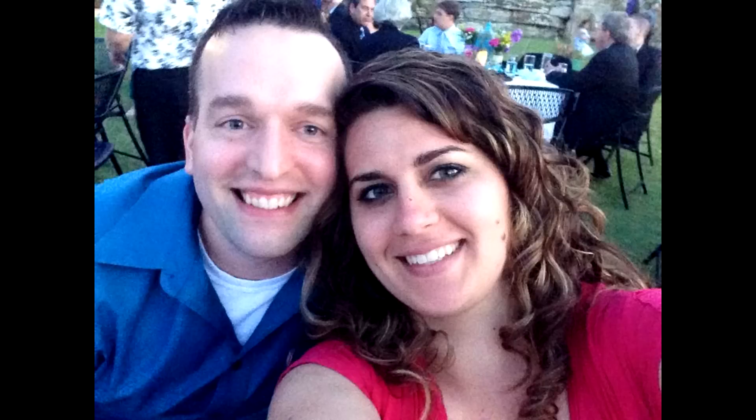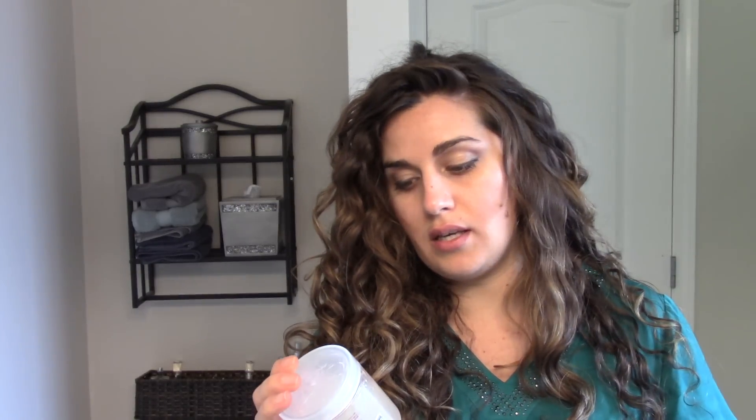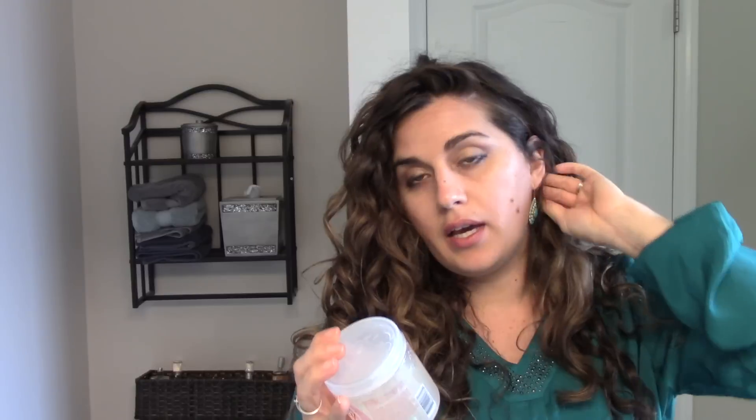The store-bought gel closest to FlaxiGel that I've found is Kinky Curly Curling Custard. A lot of people like this — it clumps your hair well and gives really good ringlets. It has no glycerin, which is why a lot of people like it. Wavies like to do Kinky Curly Custard and then something like LA Lux or BioSilk Rock Hard Gel Jelly for glycerin-free styling. If you're not glycerin sensitive, don't worry about it. Type 3s and 4s love this for the definition and shine it gives.